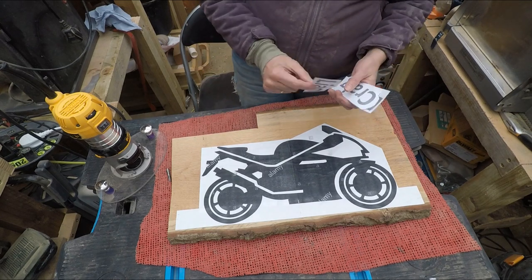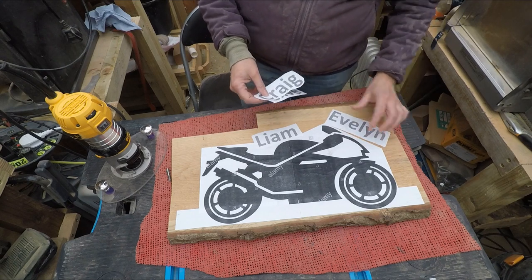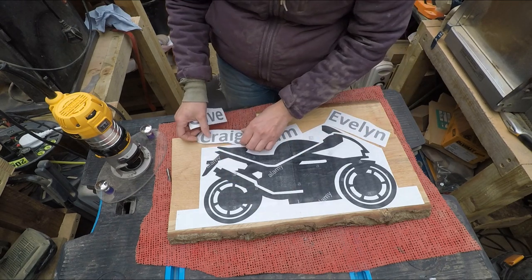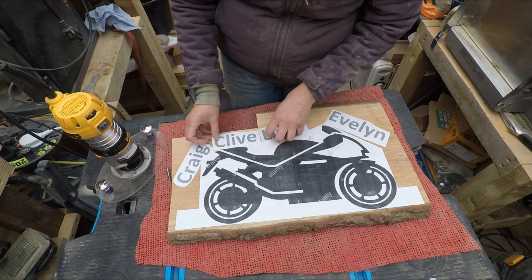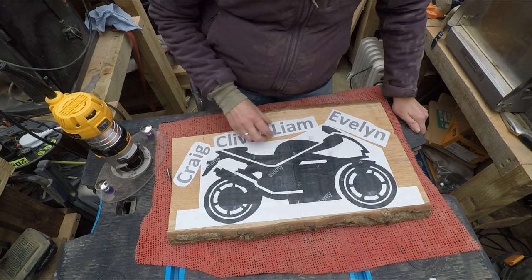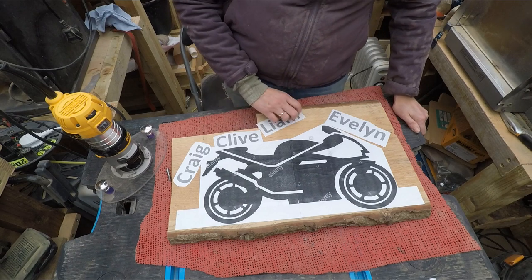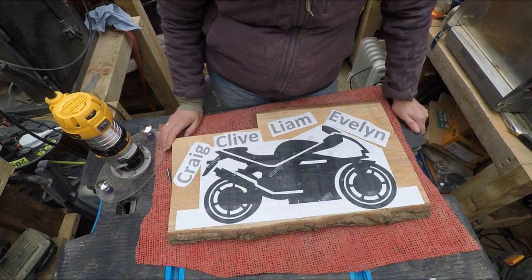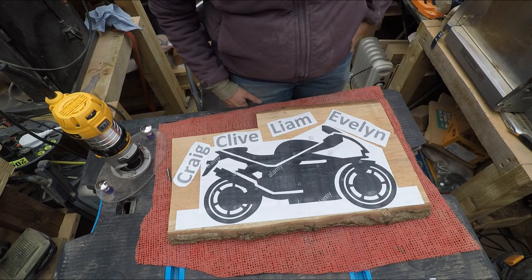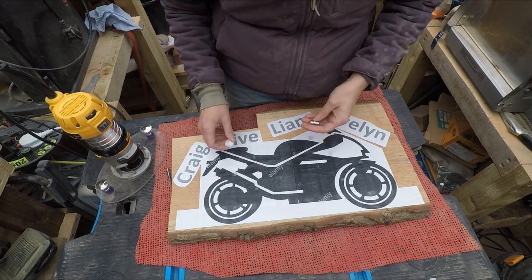I'm going to add some names onto the board, something like this. There's no set thing yet — I'm not quite sure where the placing of these bits will go. The names will all be on here; maybe they'll go down the bottom. I haven't decided for definite, that's why I haven't stuck these on yet. Then the sign will be cut out all around, and in the back I'll put some wall hangings.